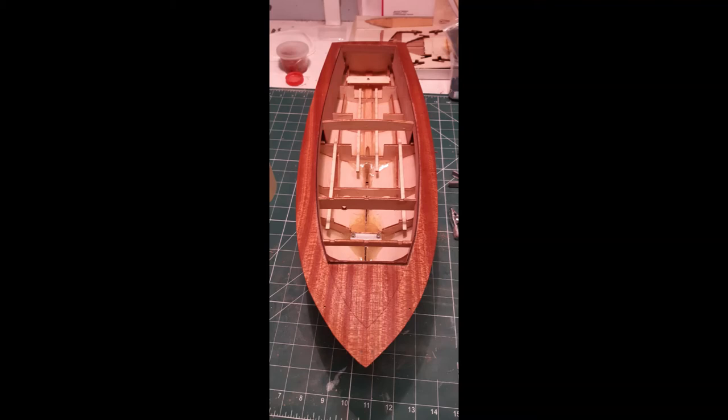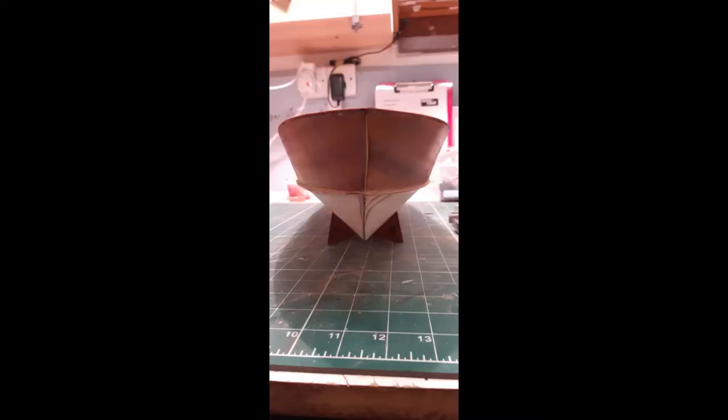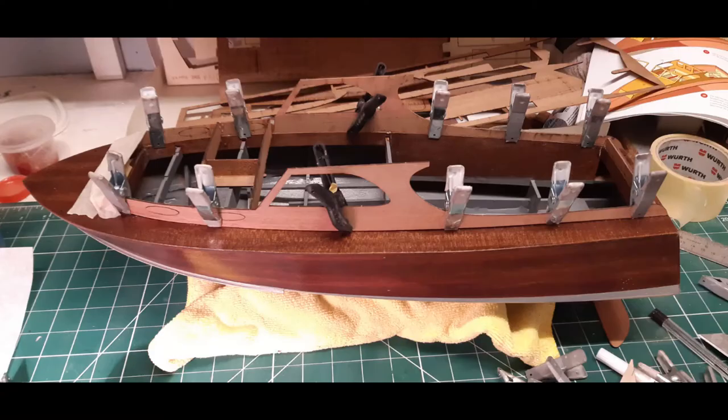There's the finished deck with a bit of stain on it as well — looks quite nice, comes up very nicely. And there's the finished sanding ready for the first coat of paint, which I always prime first.